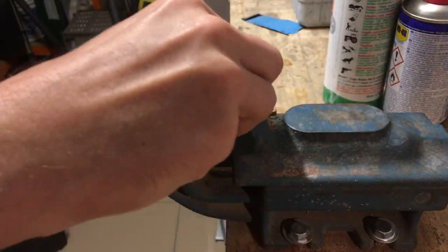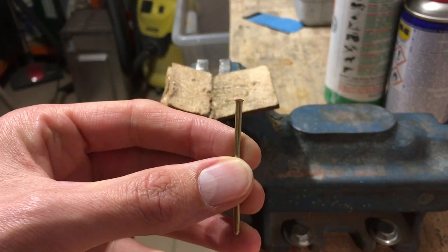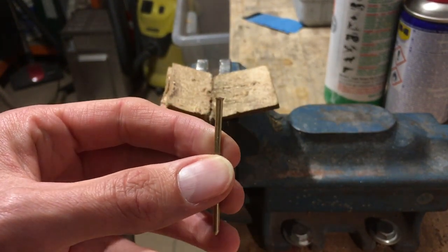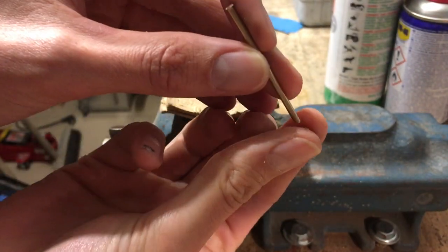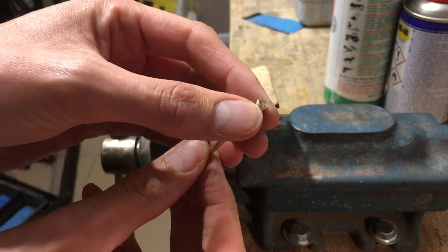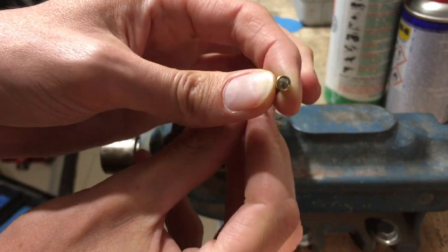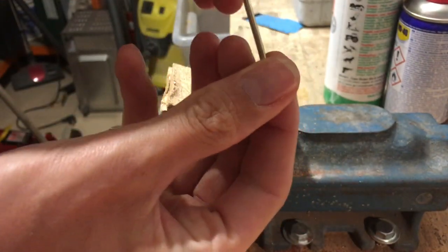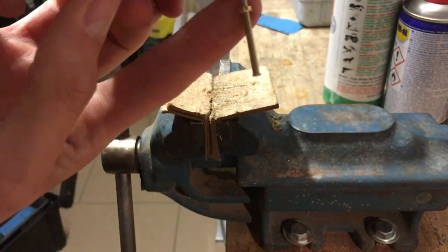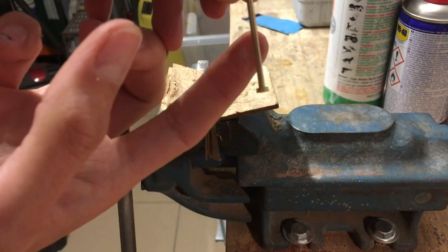So let's have a look. Now you see our head and we test it. Here is our ring of the rivet. Perfect. You can see the ring. So it has to be.